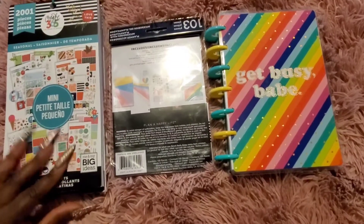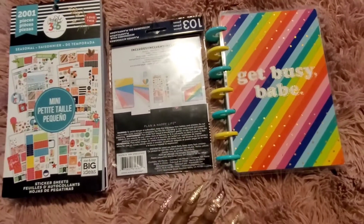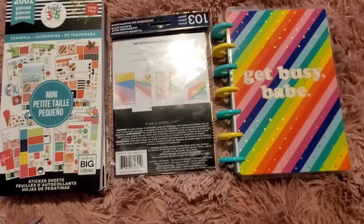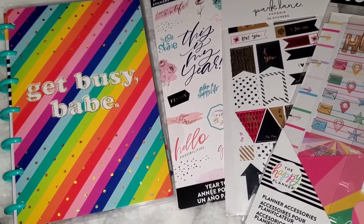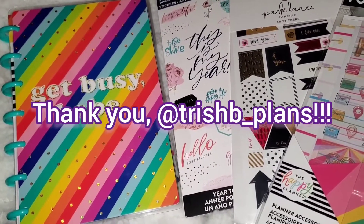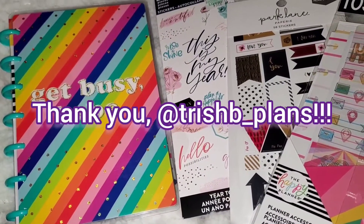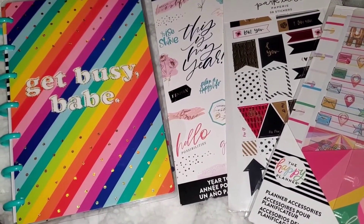I'm so excited to share a couple of things that I won and to show you how to begin planning if you're interested. All of these items were won in a recent giveaway. If you follow me on Instagram at married to KDK you saw that, so I'm very grateful for these items. You can check the screen and description box for that information and a link to the video.